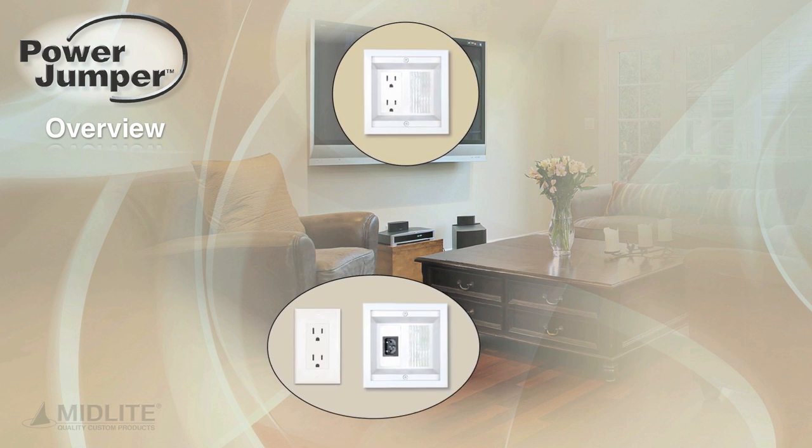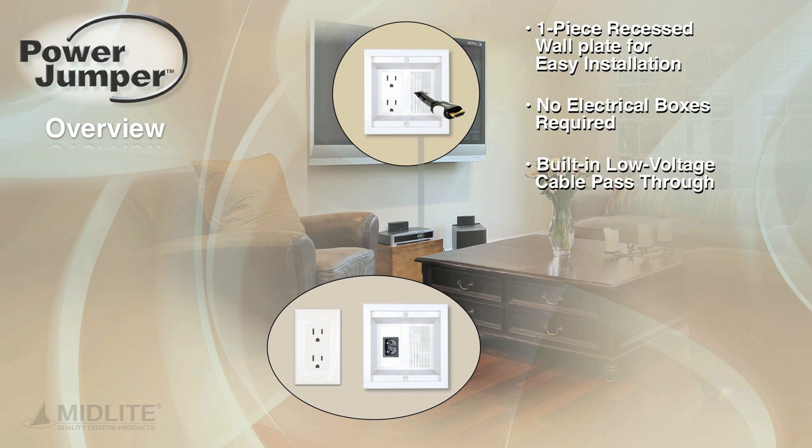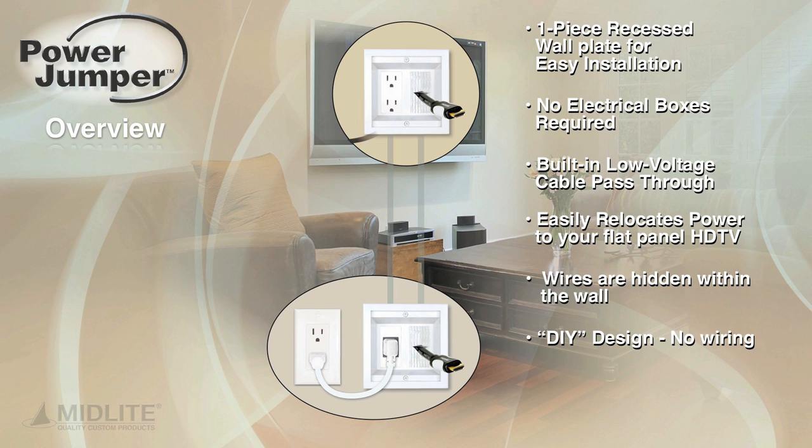The Power Jumper all-in-one power relocation kit features a one-piece recessed wall plate for easy installation — no electrical boxes required. Built-in low voltage cable pass-through easily relocates power to your flat panel HDTV. Wires are hidden within the wall. Do-it-yourself design, no wiring. Power rated at 15 amps, 125 volts AC.